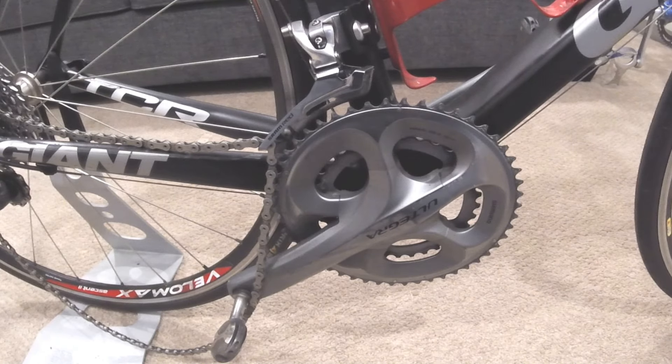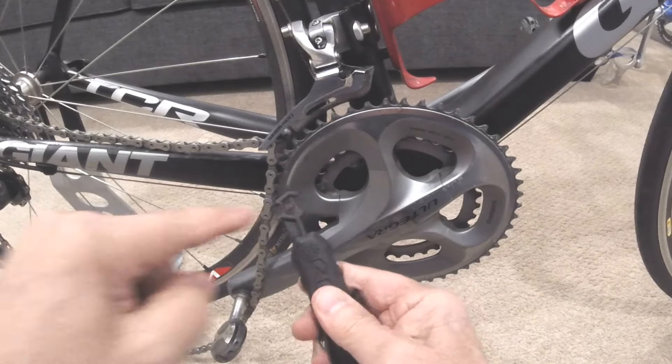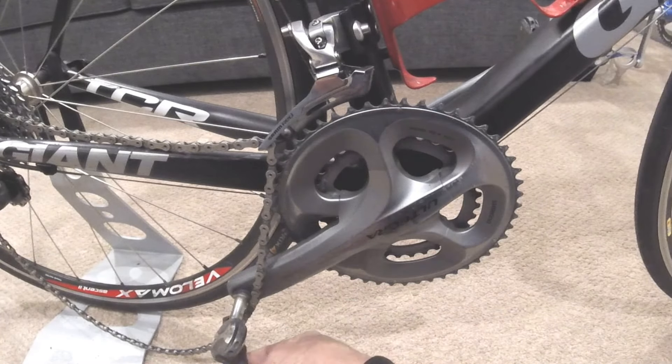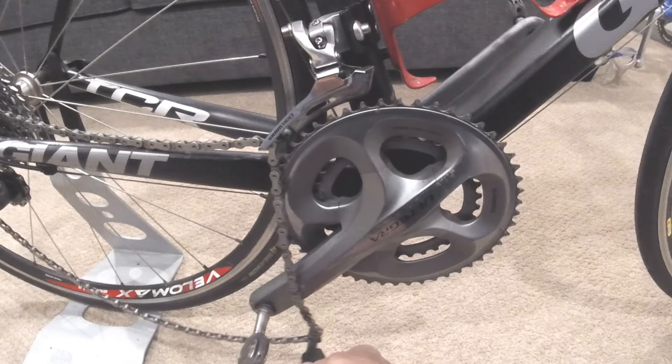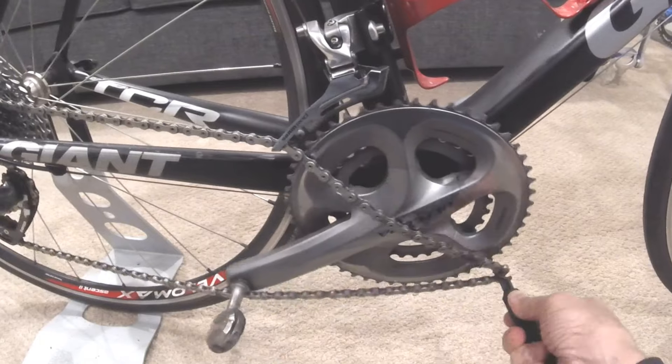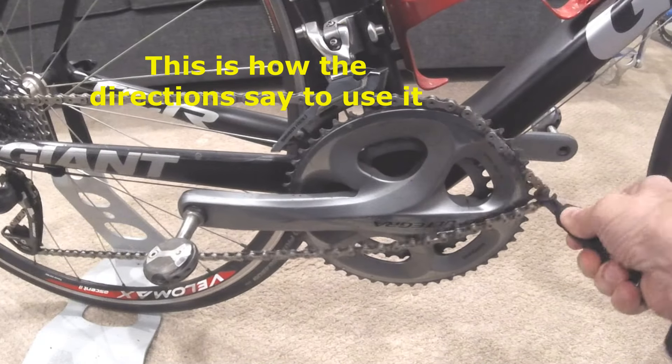I went ahead and removed the chain to simulate it coming off the large chain ring. The center part here goes in between the link. I'll grab it down here and pull it from the bottom.